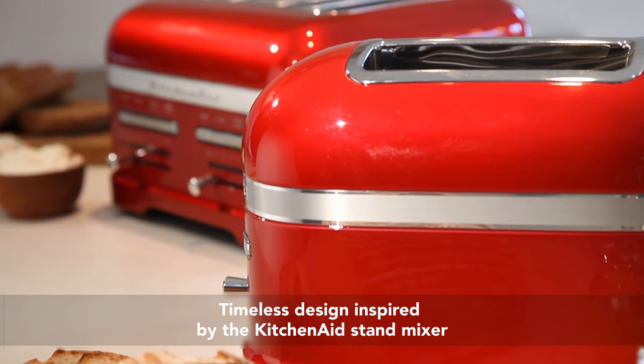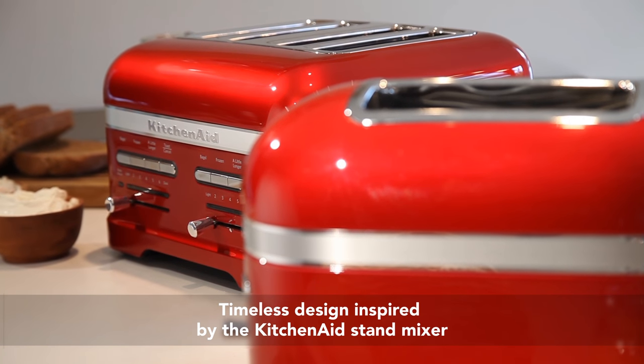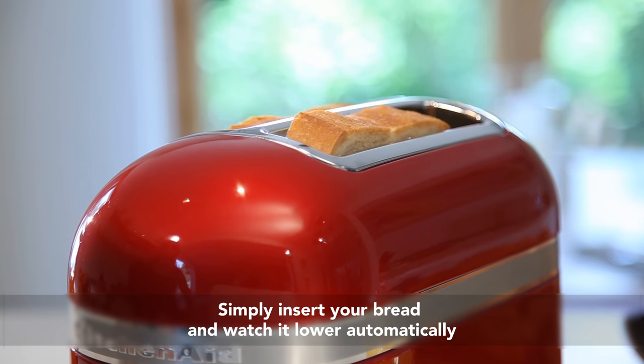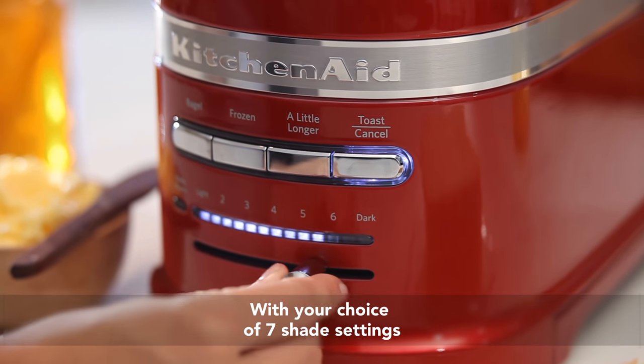With their timeless design inspired by the KitchenAid Stand Mixer, simply insert your bread and watch it lower automatically, with your choice of 7 shade settings.